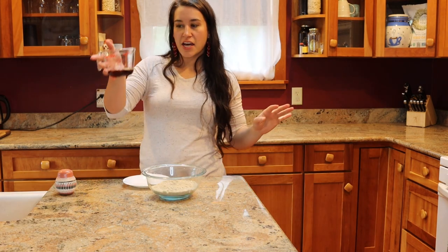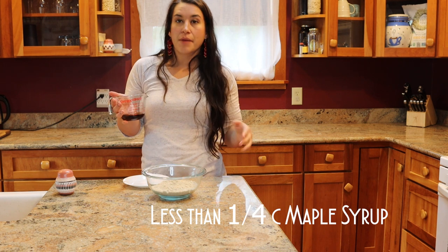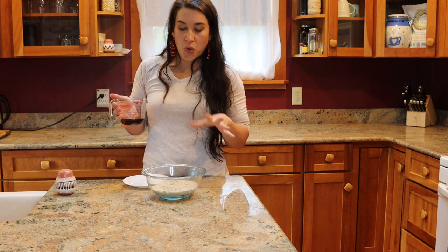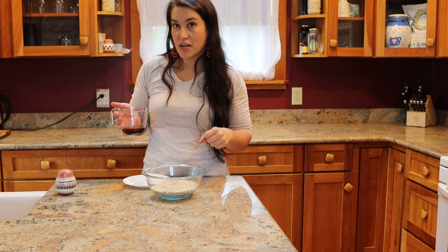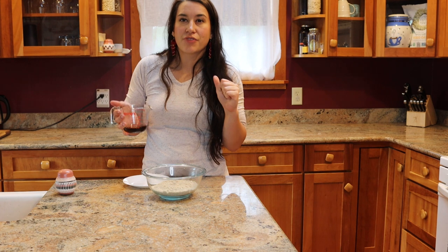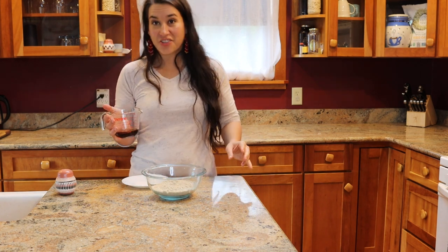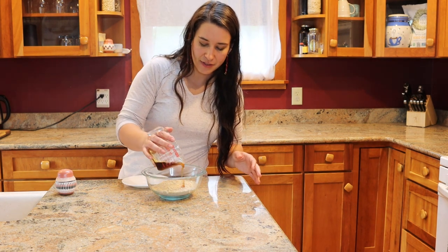I have a quarter cup of maple syrup measured out, but I'm just going to add it slowly and mix it with my hands — I'm only trying to add enough so that it will stick together but won't be sticky from all the syrup. We want it to stick together to have nice little cookies but not be sticky. So I'm going to add about half of this to get us started.